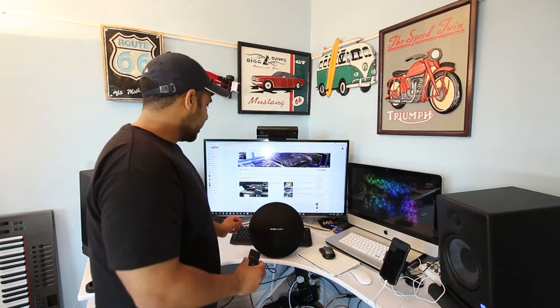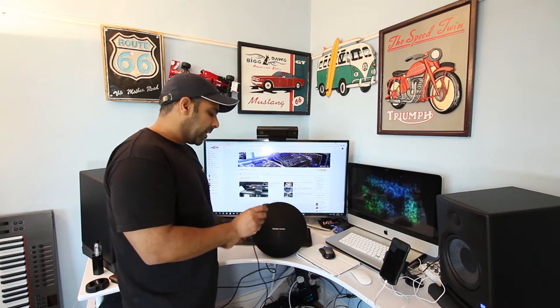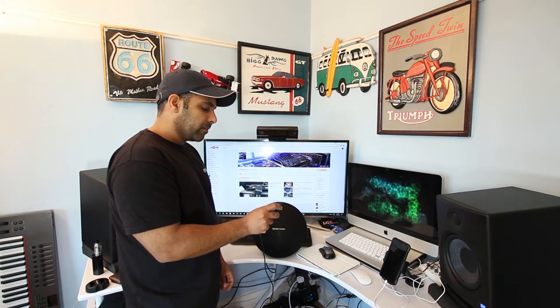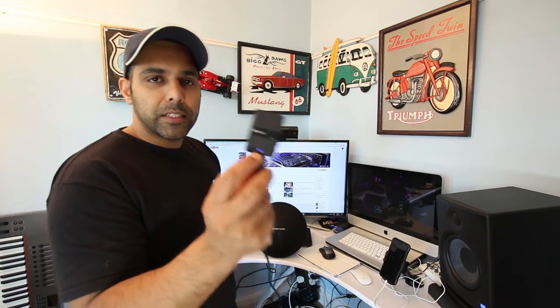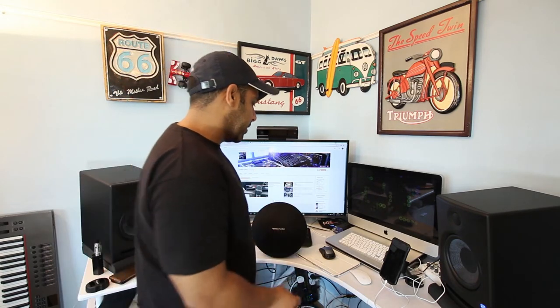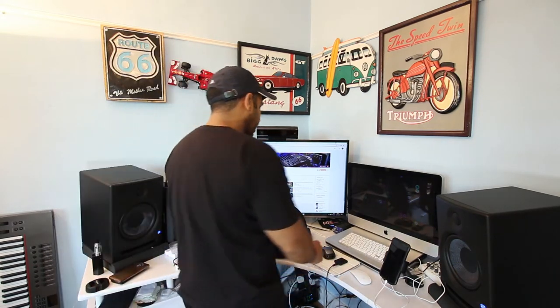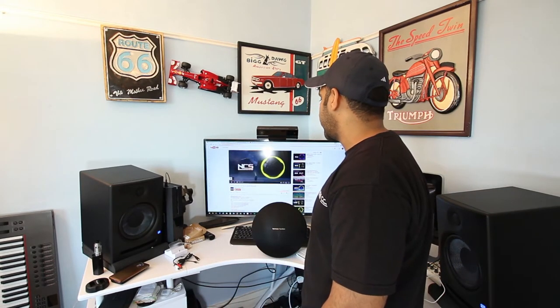On your speaker, do the same — turn on the wireless Bluetooth scanning mode. Now it has successfully paired with my Harman Kardon Bluetooth speaker. Once the blue light is stable, that means it has paired with your speaker. I'm going to go ahead and play a track from YouTube.